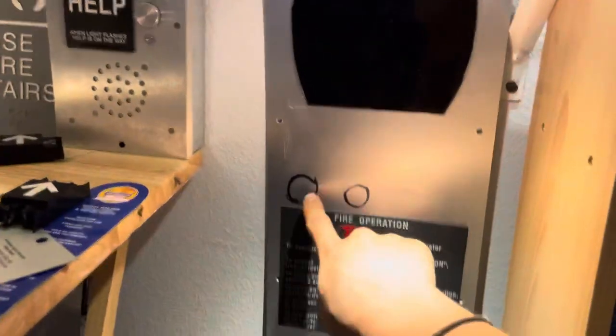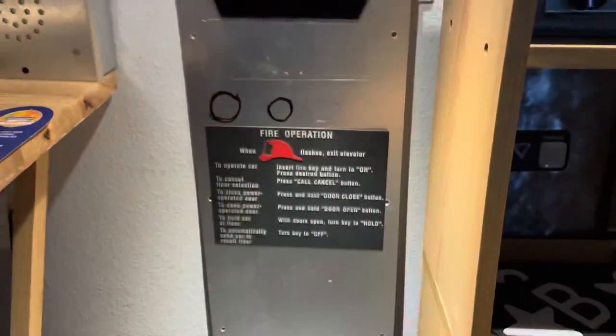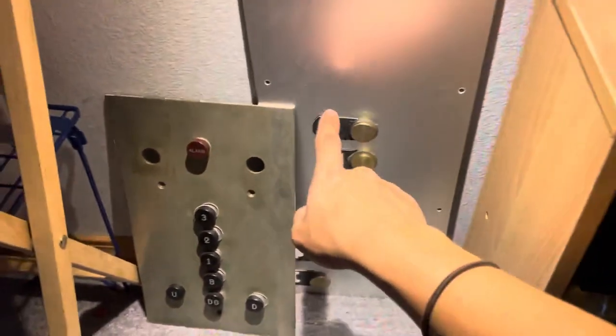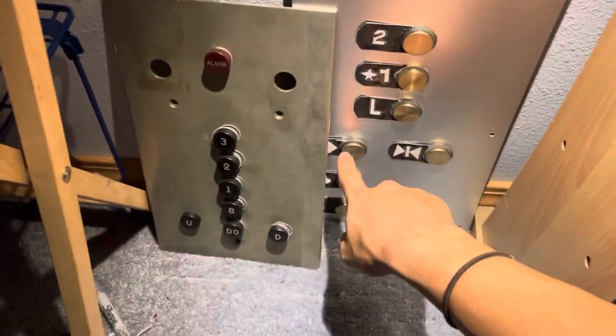I drew those on there because I was originally going to cut something for it and then I changed my mind. Here's the indicator, and it didn't have any braille on it so I had to make some braille for it.